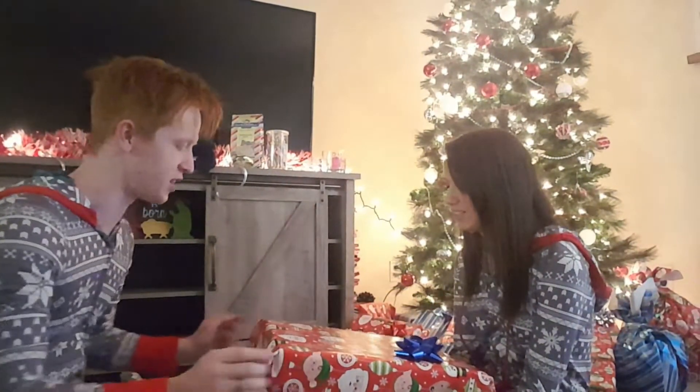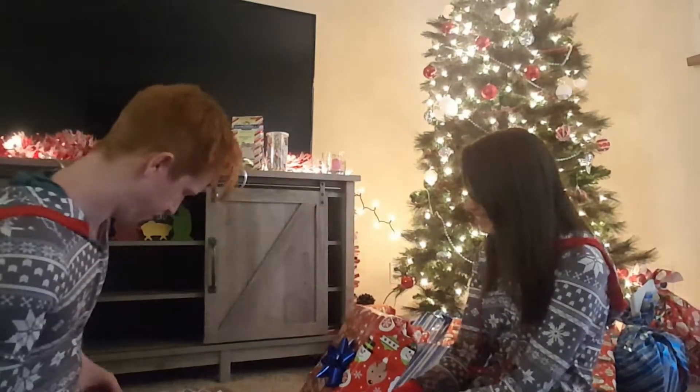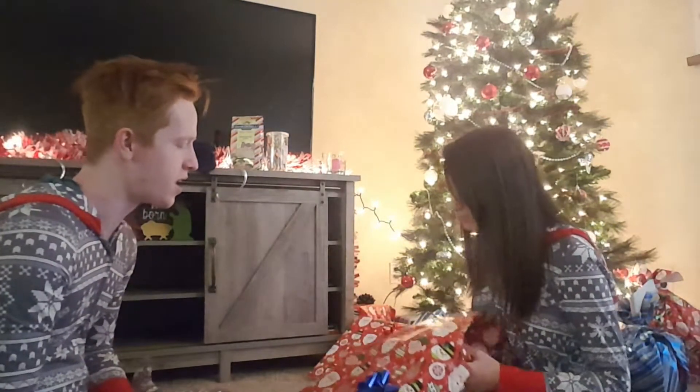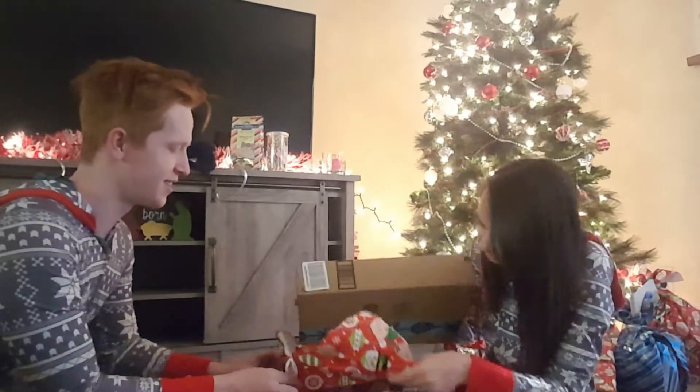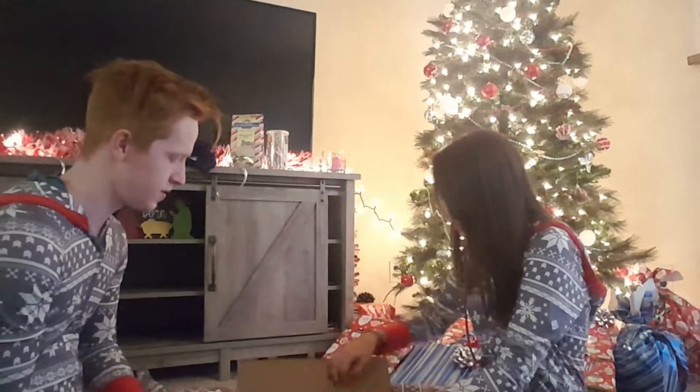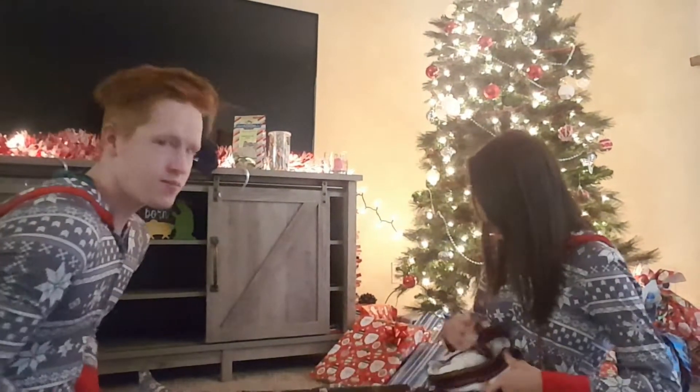This is Santa's gift to you. Open it. I was going to ask — do you politely open your wrapping paper or do you care? I used to, when I was younger, just find where the tape was and unwrap it like that. This is so cute! I love it. And it has a little frilly guy. That's so cute, I love it.